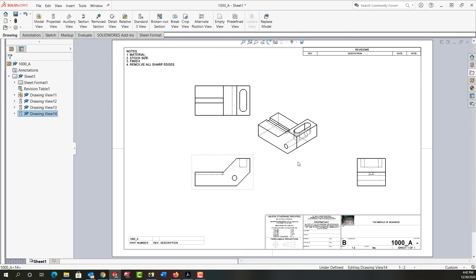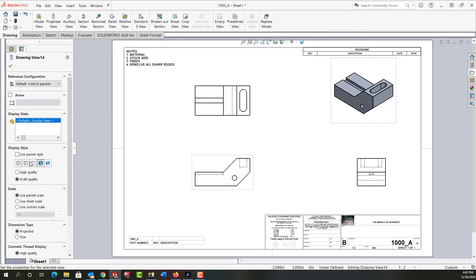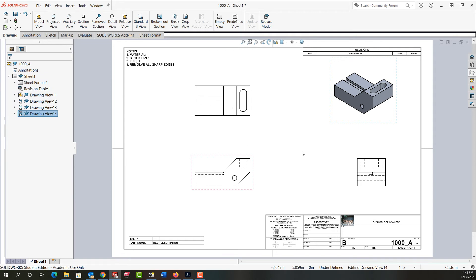Now it's an isometric view, so its alignment isn't locked to the parent view as these two views are. For the isometric view I'm going to change its display style to shaded with edges. As soon as I choose that it unchecks use parent style, and I'm also going to make it a high quality view and say okay.